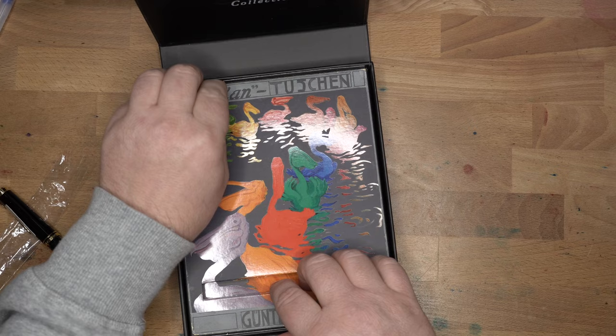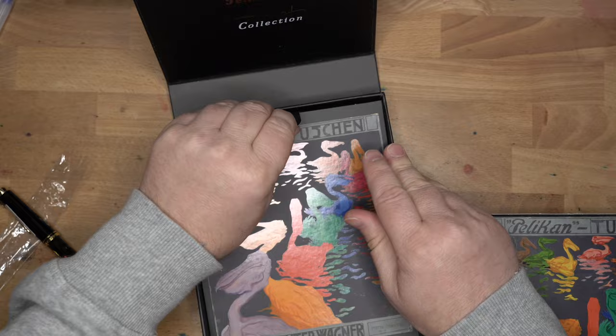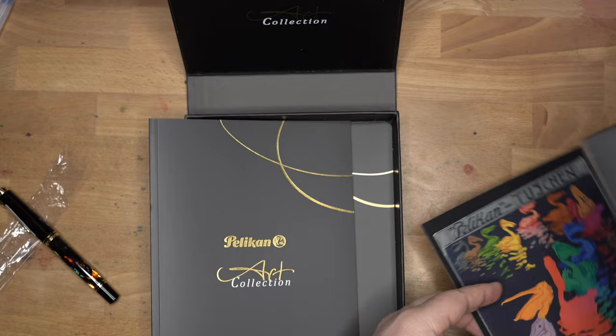Let me set this aside for a second and see if there's anything else in here. There is a booklet or something — and so there is. That was handy; I totally could have missed that if I weren't looking for it already. We have here — oh — this is a little piece of ephemera. Same painting.